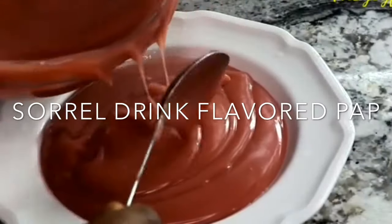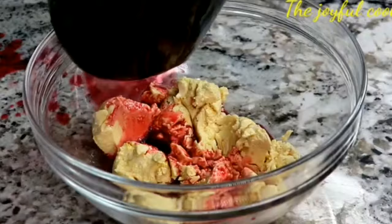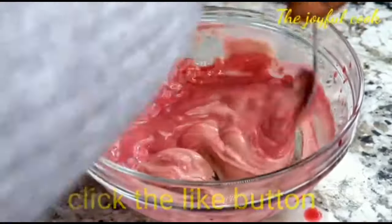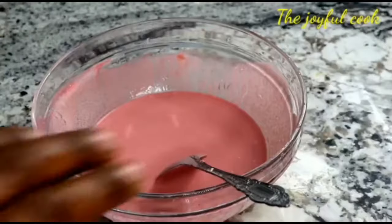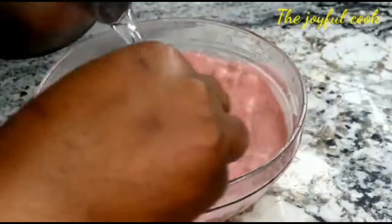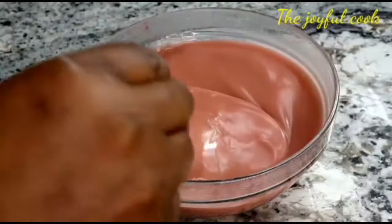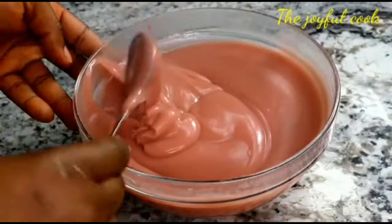Still on the hot water over the pap method, you can add sorrel drink in place of water and you'll have sorrel-flavored pap. What I did here was use sorrel drink in place of water. I did not add any sweetener or sugar to the sorrel drink — no pineapple, no ginger, nothing. I just boiled the sorrel leaves, drained it, and added the water straight into the pap. Once the water boiled, I repeated the same process as the first batch. Add any sweetener of your choice, milk if you want, and it's ready.